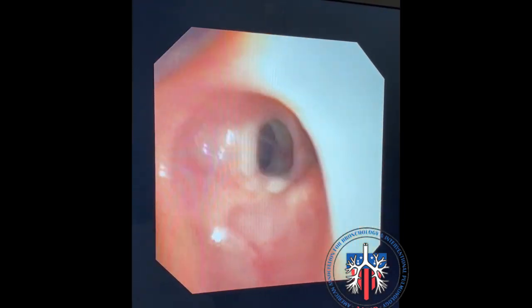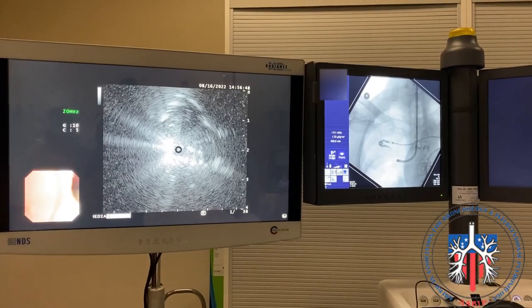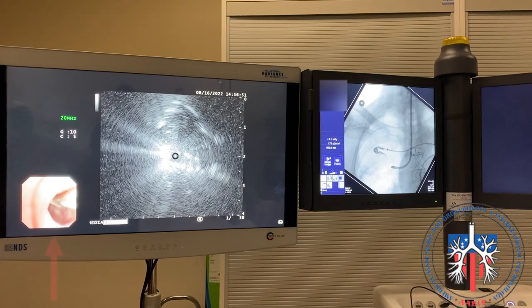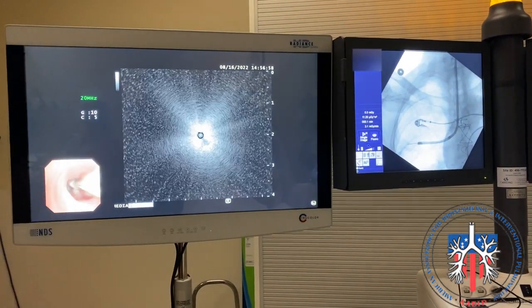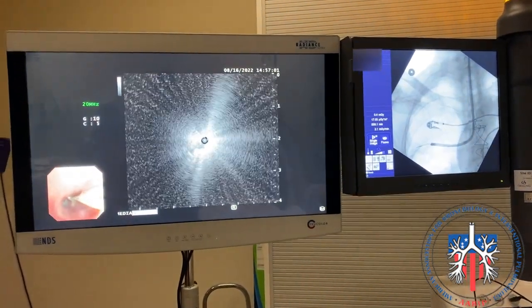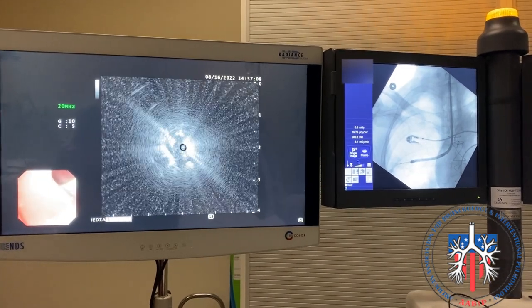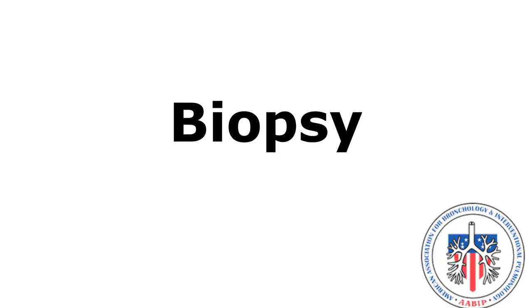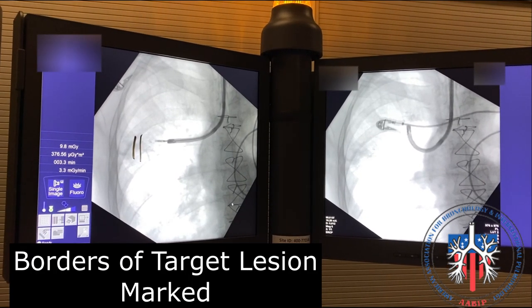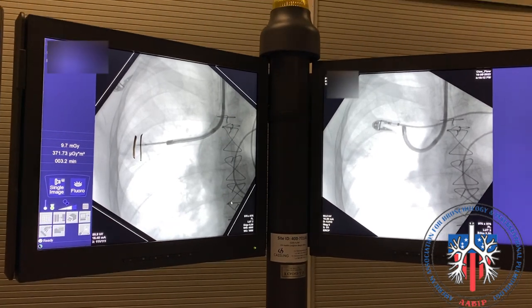The nodule is located in the posterior segment of the right upper lobe. Mucus is visible in the airway. This shows the white light view, ultrasound view, and fluoroscopy view. The radial probe is advanced into the lung parenchyma. Fluoroscopy is turned on and the radial probe is used to identify the nodule. The nodule is identified and the fluoro image is saved. The target for biopsy is marked with a pen based upon the radial image acquisition. In this example, biopsy forceps are being used.